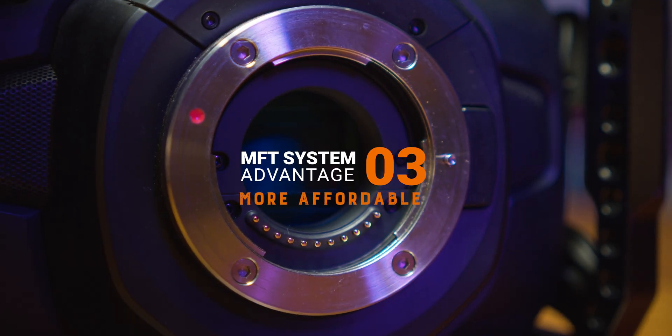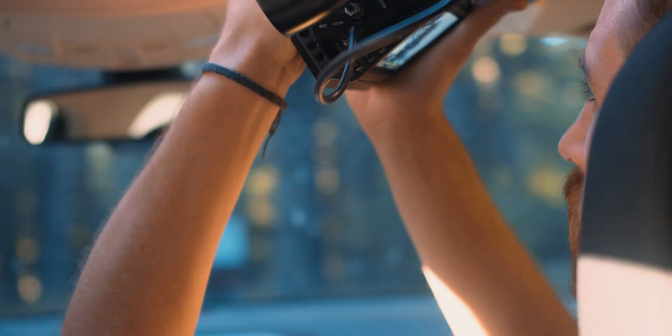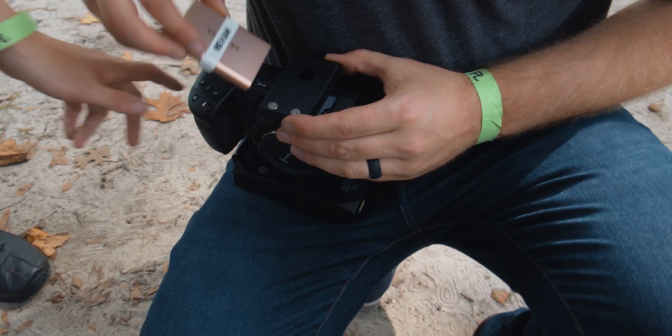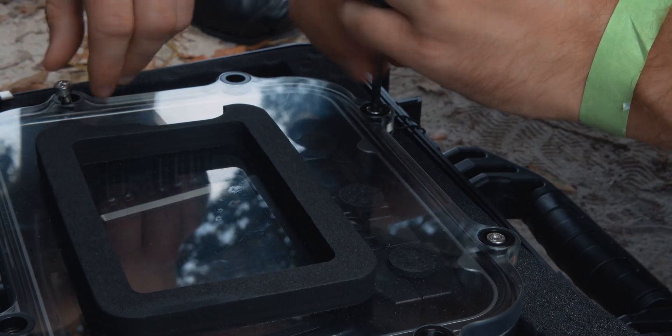Blackmagic has always priced their cameras extremely well. It's insane how inexpensive their cameras are compared to other industry standard cameras. The pockets don't have all the bells and whistles we would like, but the quality of image they produce is an incredible bargain for those who know how to use them properly. Even though you have to buy a bunch of accessories, the cost of MFT equipment compared to DSLR or mirrorless cameras seems to be a lot cheaper. This may not be true if you plan to exclusively use EF lenses, but you at least have the option of cheaper lenses that hold up pretty well against some higher-end EF lenses. If you're a Canon user, feel free to find me in the comments on this point.